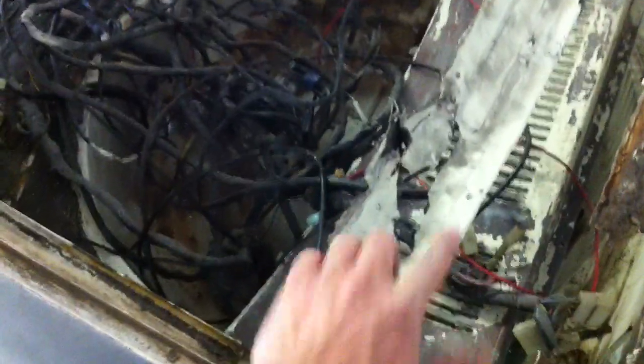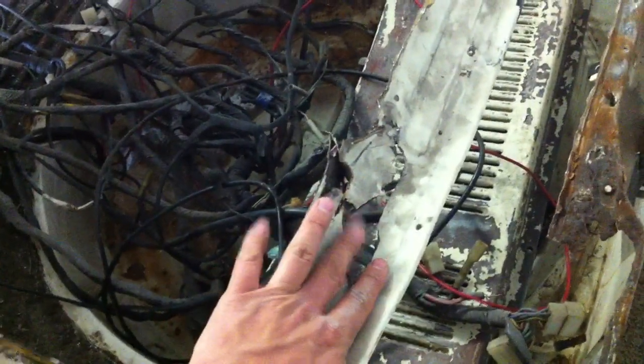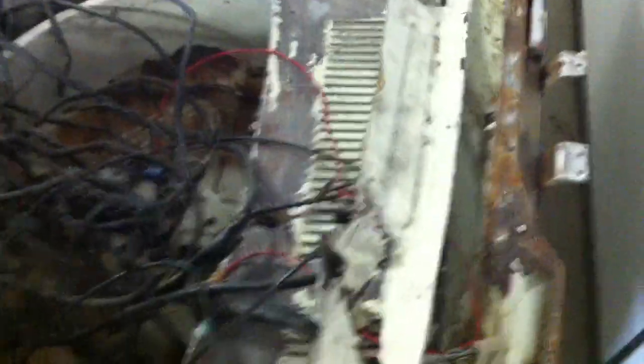I did remove the hatch sill plate. Most guys I've seen just cut this away and weld in a new spot, but I knew there was going to be rust underneath it. Since this was patched up with silicone and body filler, I wanted to get rid of this piece. I found an online site that sells replacement plates, so that's what I'm going to do.